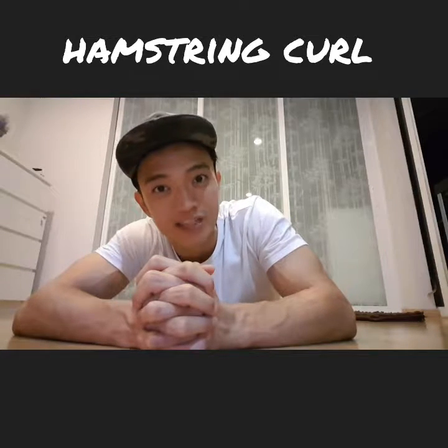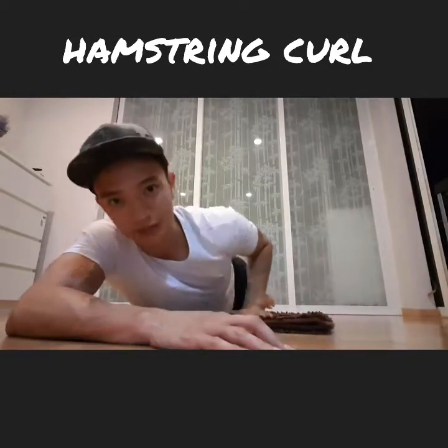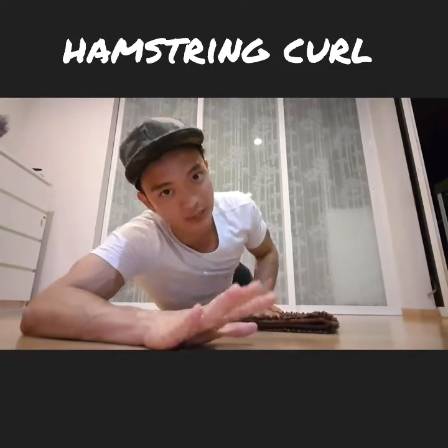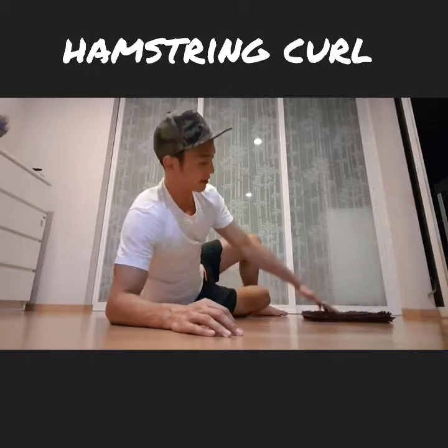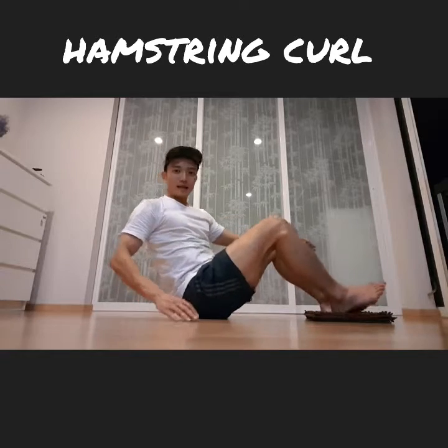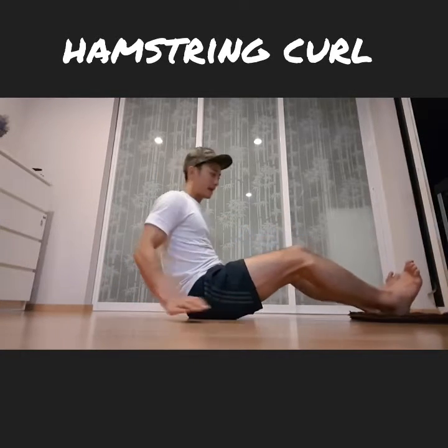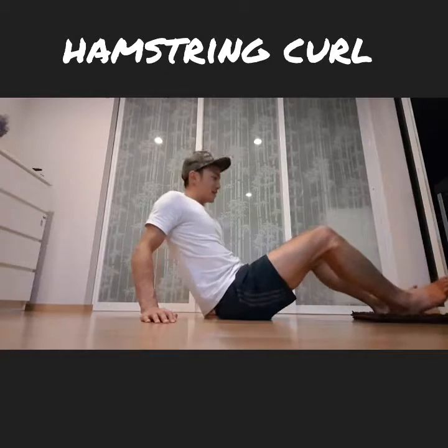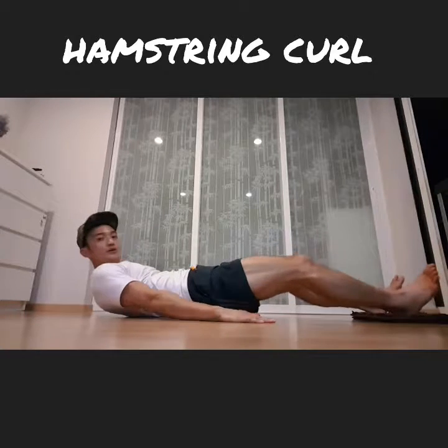Welcome to Fit In 15 daily exercise demonstration video. Today I'm going to show you the hamstring curl with the mat — one of the most versatile tools here. For those of you that want to tone and strengthen your hamstrings when squats and lunges aren't enough, you might want to look into doing this. You just need a nice towel to slide your mat around and a bit of dedication. So this is what it looks like — let me quickly demonstrate it for you.